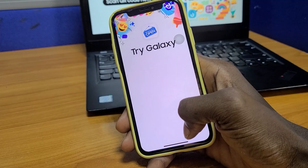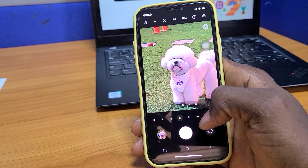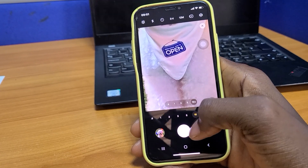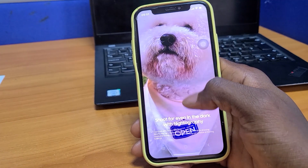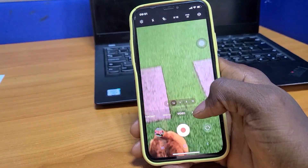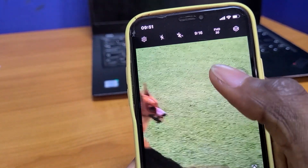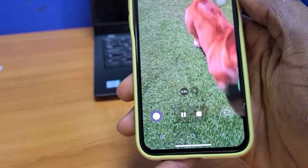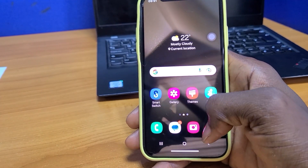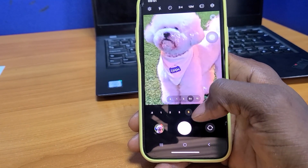One of the things everyone wants to try when they pick up a phone is the camera, and Samsung did a great job by integrating pre-recorded footage from the Galaxy for your perusal. This is a very smart idea because if Samsung allowed you to use the camera at the back of your phone, it may not give you the actual footage and videos that the Galaxy provides. So Samsung pre-recorded some videos and pictures and integrated them into the camera app, so it looks like you are taking them. It allows you to see photos in all modes available on the Galaxy device.